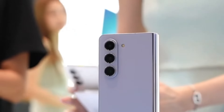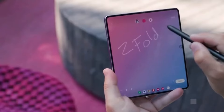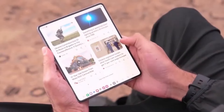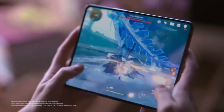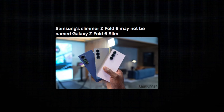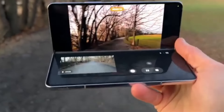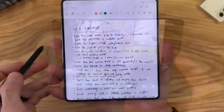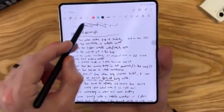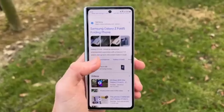To understand the significance of this shift, let's break down how S Pen support typically works. Devices like the Galaxy S24 Ultra and Galaxy Z Fold 6 use an active stylus method, where the S Pen is equipped with its own power source. This stylus interacts with a digitizer embedded within the screen, allowing for precise input and advanced features. Essentially, the digitizer acts as a bridge between the S Pen and the display.